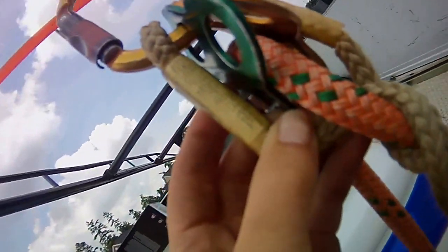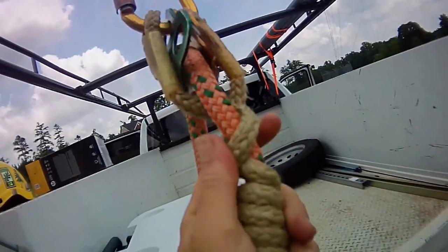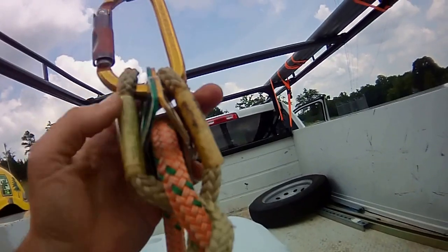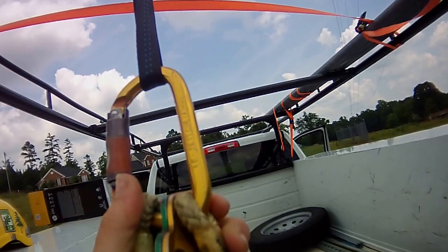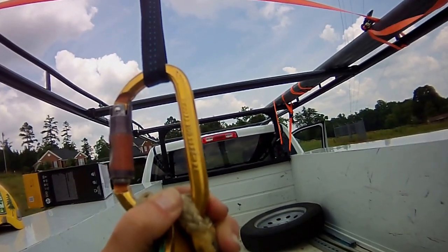The split tail abides by ANSI Z133, which means it's got at least 5,600 pounds for life support. You've got a Petzl AMD aluminum carabiner with 28 kilonewtons.